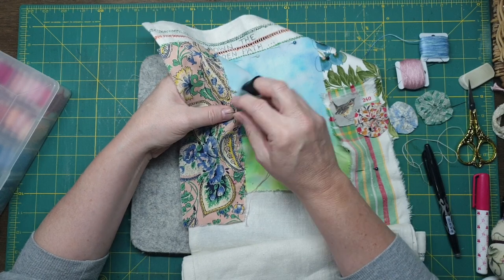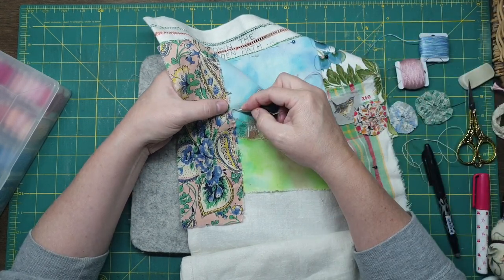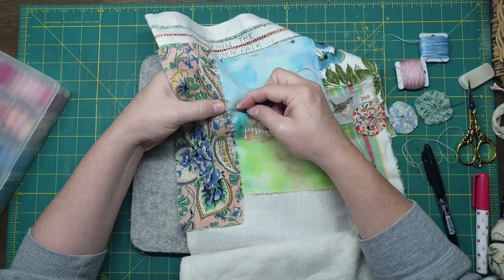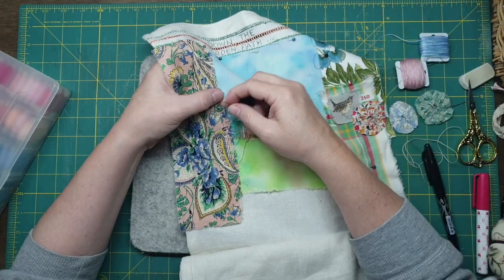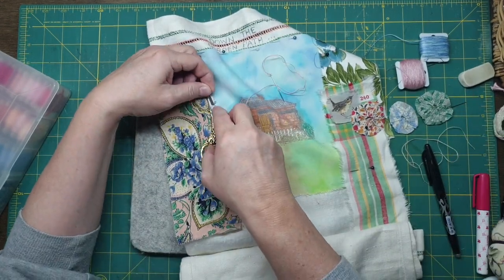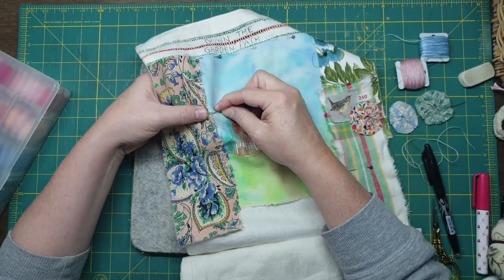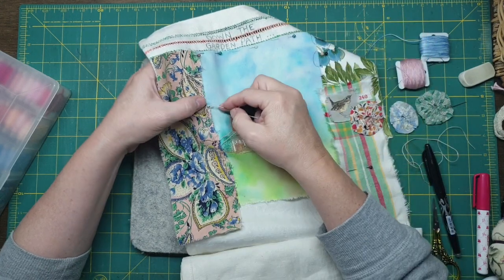I might even just go to the side. Just to make it work, I might just do a few stitches like this. So it's sort of being held down, but then it gives it a bit of texture. Working with what you've got. And that sort of highlights the scraggliness of the fabric.